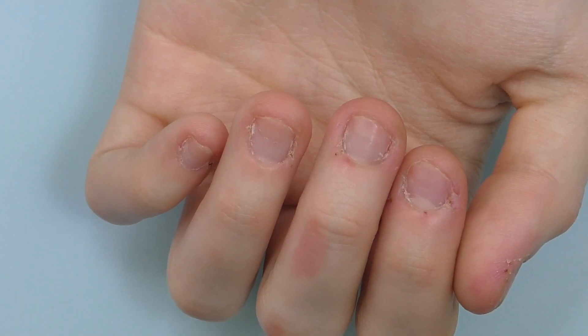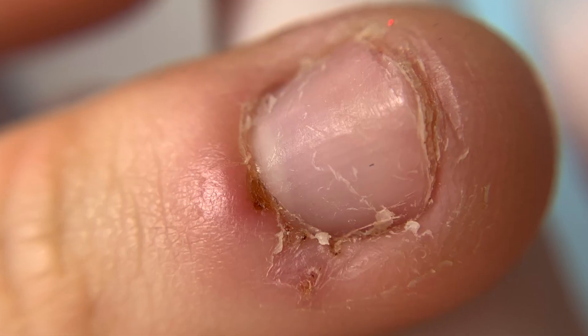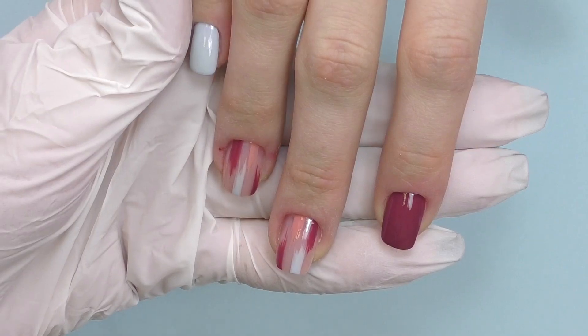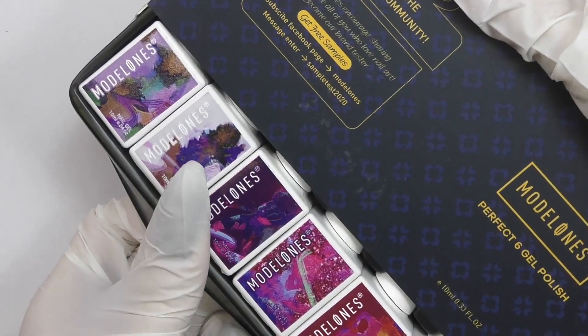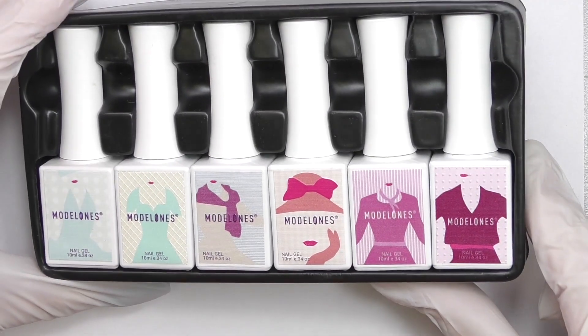You will not believe that the nails you will see in this video first looked like this when Anna first came to me. In this video, we're going to do a fill for short beaten nails and also review two gel polish collections by Modelones, coming up.